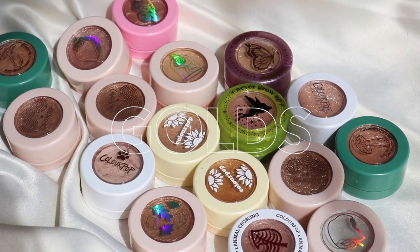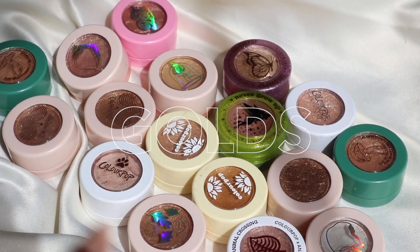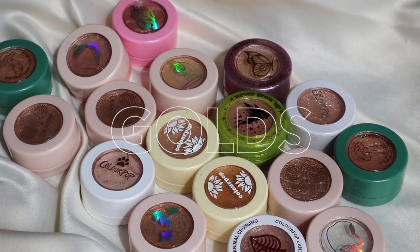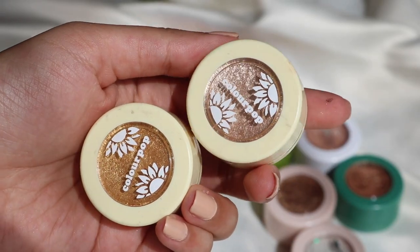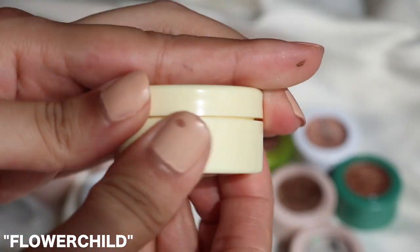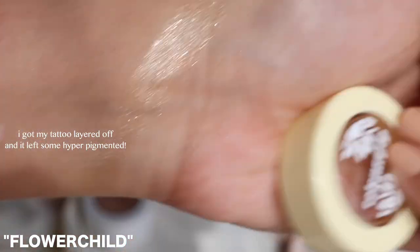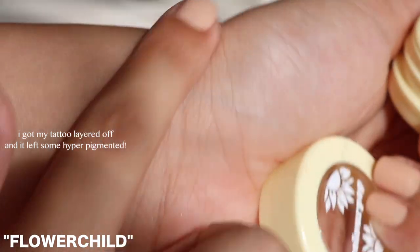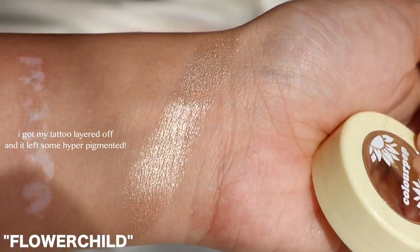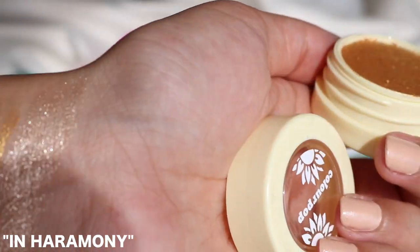I've divided everything into four categories. First up we have all the champagnes and golds. These two are from the Sunflower collection — this one is called Flower Child, a really nice light gold champagne colour with little glitters. I'm going to keep this one. This one is called In Harmony and it's more of a richer gold.